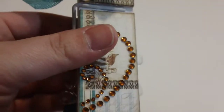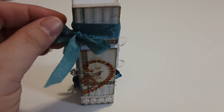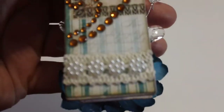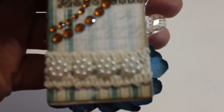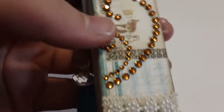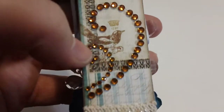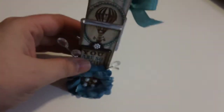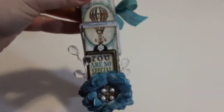And the other side is more of the patterned paper, some seam binding that I got at the thrift store, and then I have the crochet trim and little flower beads and some bling. I really love the way that worked out - it's very cute. I think I'm going to take it to work and put it on my desk.